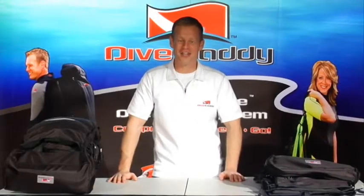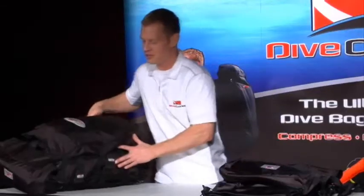Hi and thank you for your interest in Dive Caddy. We've put together this quick instructional video to help you understand basically how our bag is put together, how it works, and the functions of it. We have a more comprehensive video that you can also check out online on our website at divecaddy.net. We'll jump right into our Dive Caddy demonstration here.